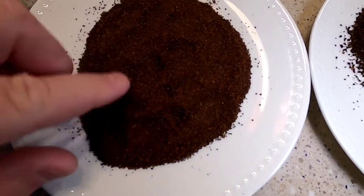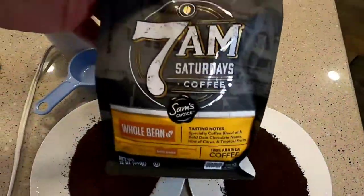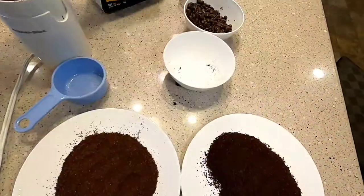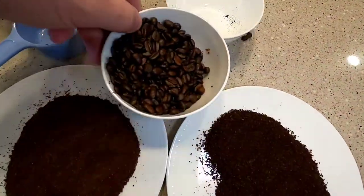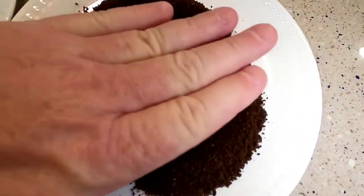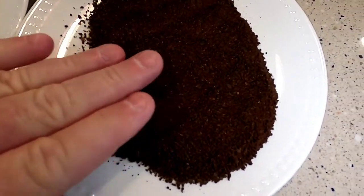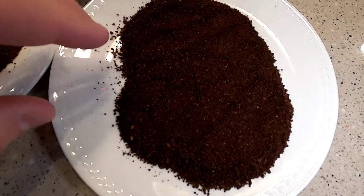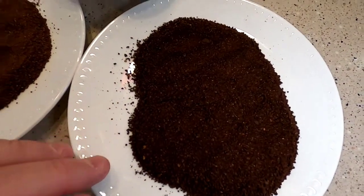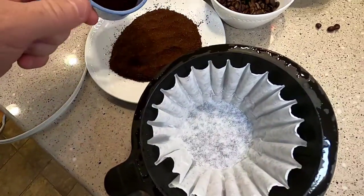One big thing I'm noticing is the Folgers in a can is really dry. Now this came in a sealed bag, and the coffee beans kind of have that oil to them, that moisture to them, and that carried over to the actual coffee grounds — they actually look and feel like they have just a little bit of moisture or oil to them.